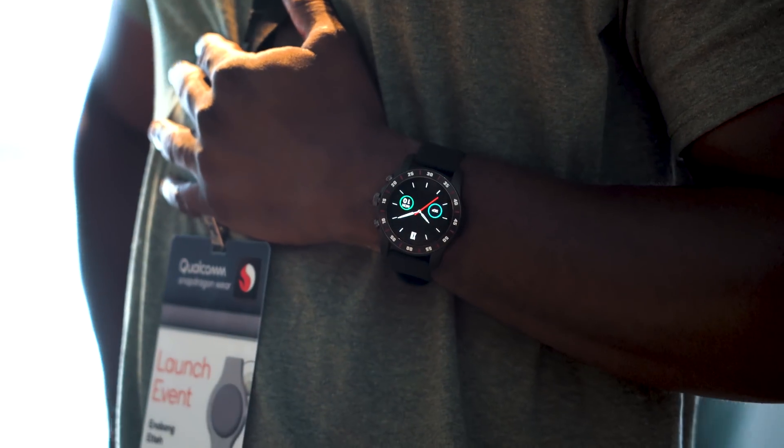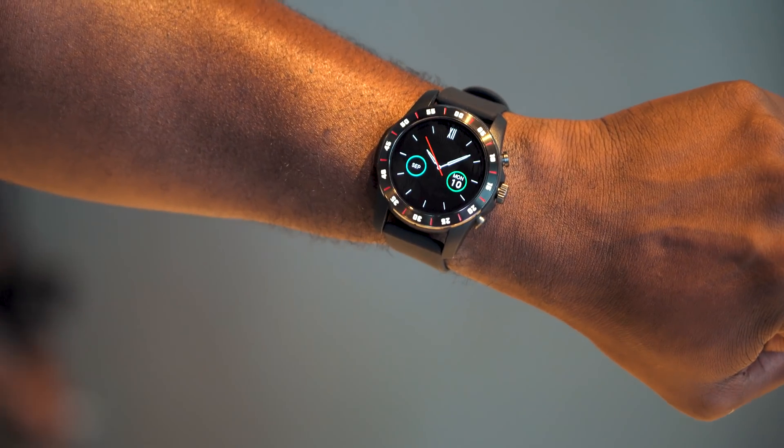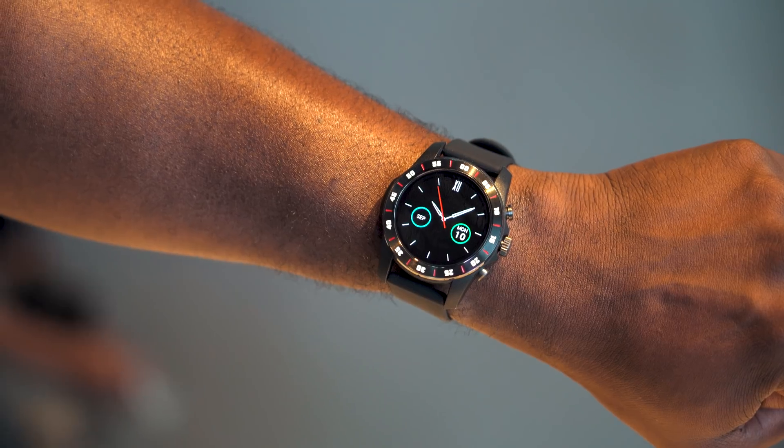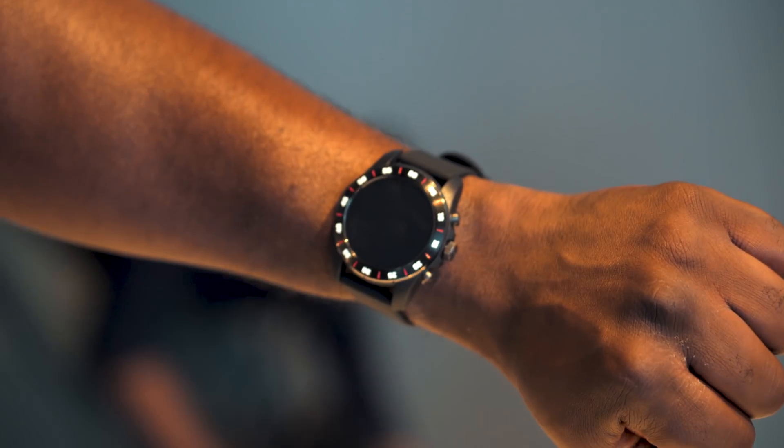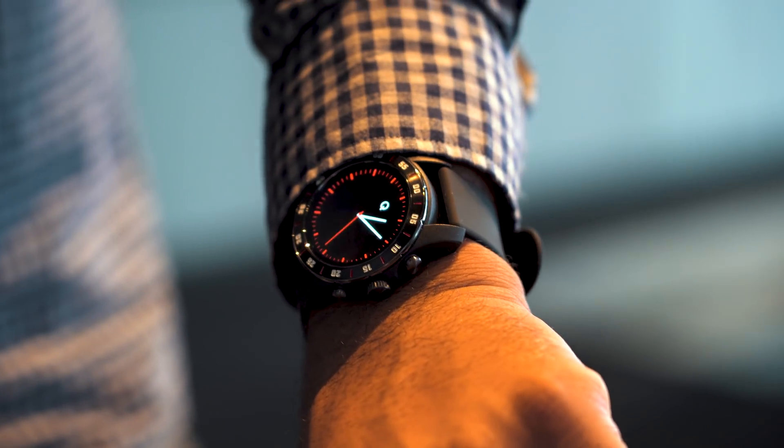They announced a bunch of partners. There was Mont Blanc, there was also Louis Vuitton — so you guys who like the style are going to get a watch from them — as well as Fossil Group, who have a lot of devices. They have some really cool stuff coming up.